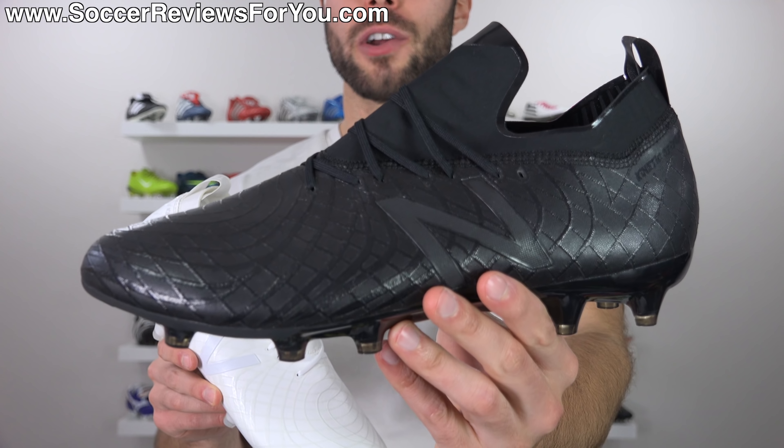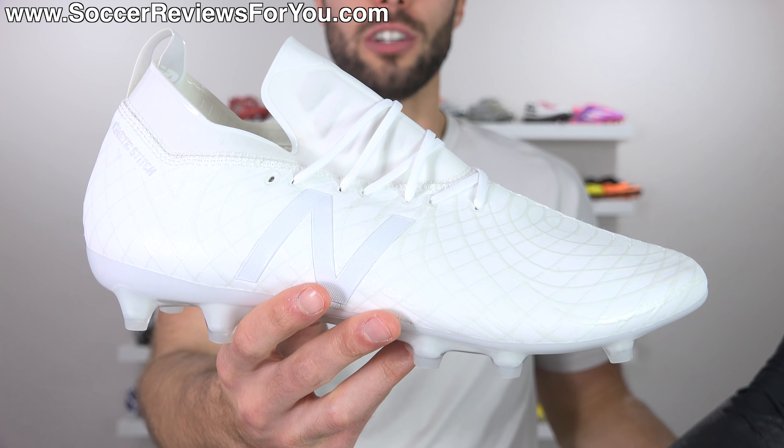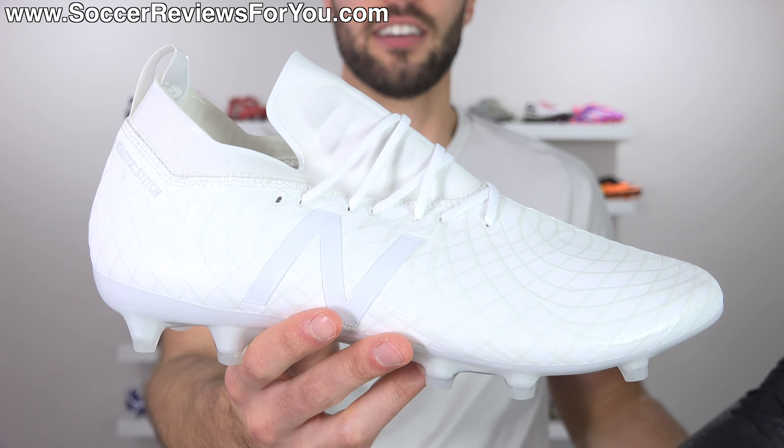Of course, the blackout variation which looks like this — all black — and the whiteout variation which looks like this. Yes, they will get dirty easily for those that will ask. You know who you are.